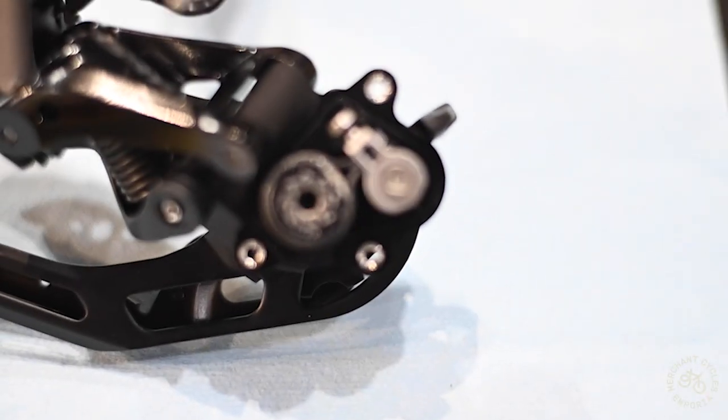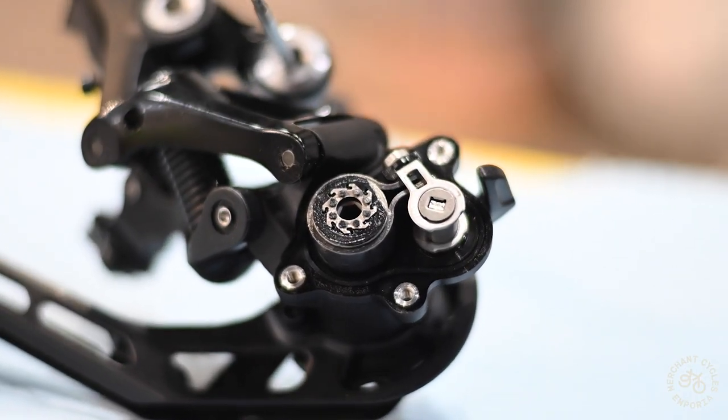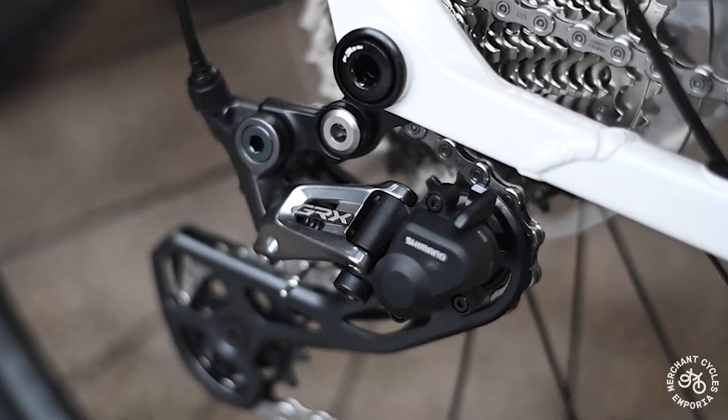Inside a clutched derailleur, there is a friction device — often a clutch or roller clutch mechanism — that applies tension to the derailleur cage, keeping the chain taut and minimizing movement.